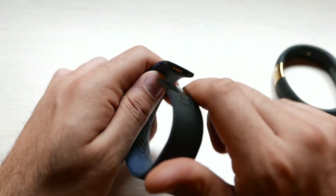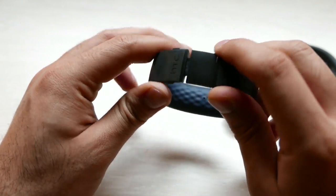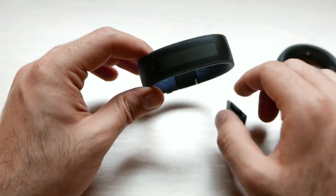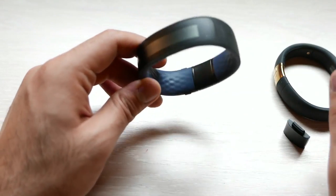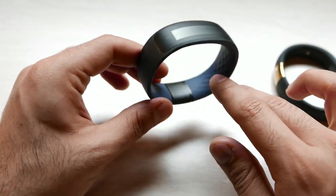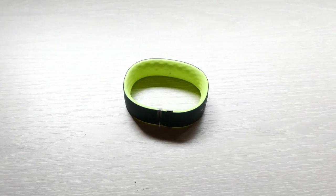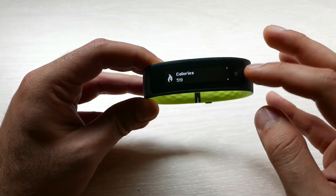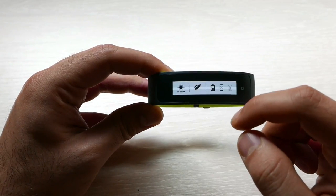The charging port is housed within the device and requires a proprietary charging cable. This allows the device to be IP57 rated, so you can technically take it underwater for about 30 minutes, though HTC is not recommending swimming with it. However, you can sweat on it in the gym and take a shower while wearing it, which is not even recommended on the FuelBand — so it is definitely an advantage that you do not need to take it off.